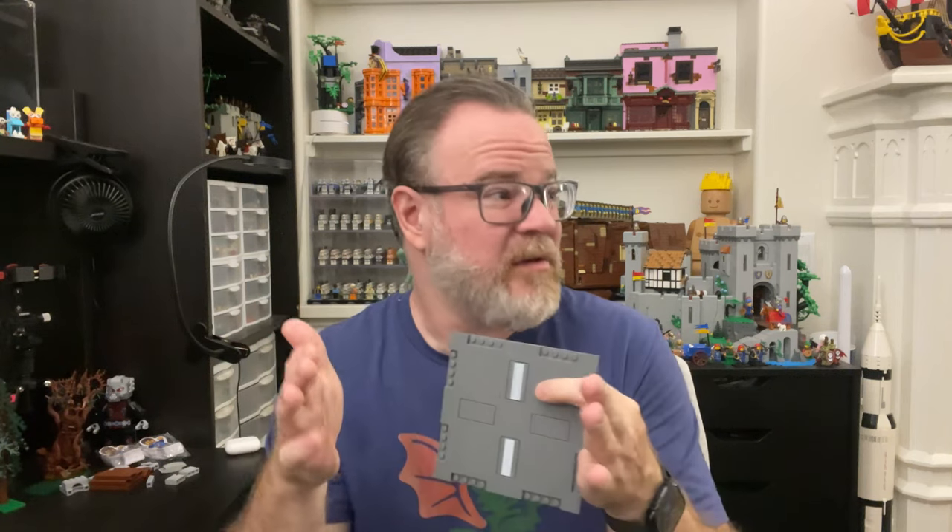These new road plates are 16 studs wide, so they're much smaller than the traditional 32-stud wide road plates and way more flexible. The traditional road plates are nice but they're low to the ground — they work really well with the modulars, but they take up a lot of space and you end up with massively wide sidewalks. When you're dealing with limited space like I am, every stud counts, so you really have to maximize that.